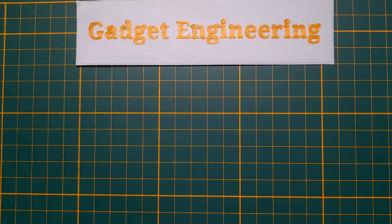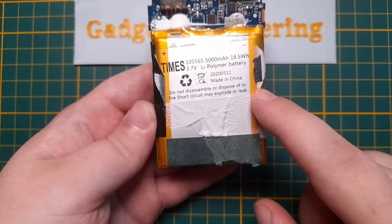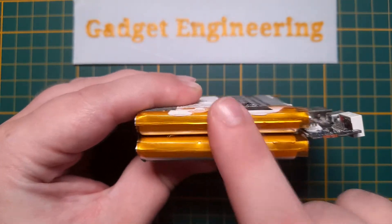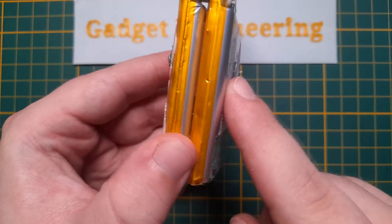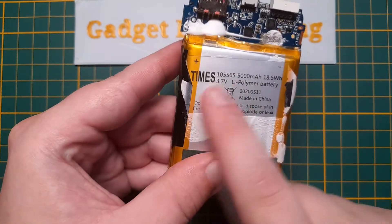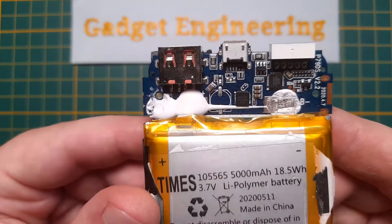Opening it exposes the unit itself, and it actually holds up its capacity. It's two 5,000 milliamp hour lithium pouch packs stacked on top of each other. They're held together with double-sided tape, but luckily on the outside it's just this little bit of white silicone that I was able to pry up. It's a fairly decent battery, certainly has some weight to it. And here we have the chips controlling it.